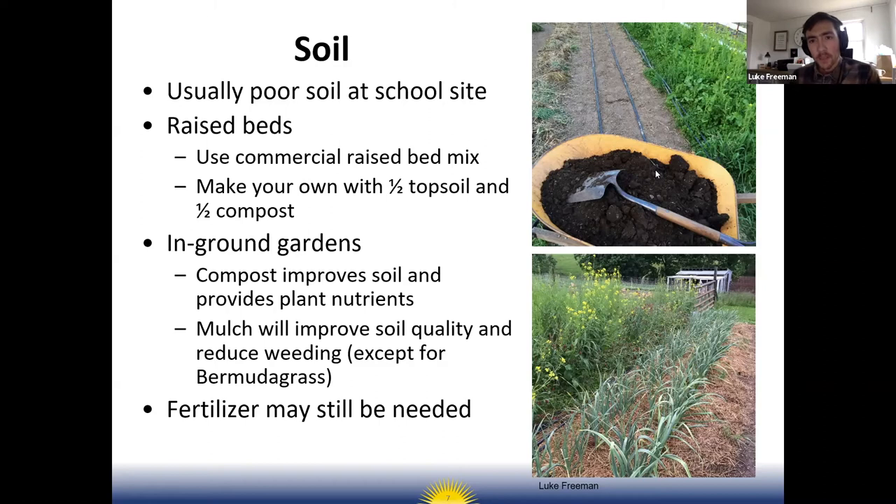For an in-ground garden, you definitely want to amend the soil with compost to improve quality and provide plant nutrients, and then use mulch like straw mulch. For perennials, wood chip mulch is a good way to improve soil quality over time, add organic matter, and suppress weeds — with the exception of Bermuda grass, which mulch doesn't really work on.